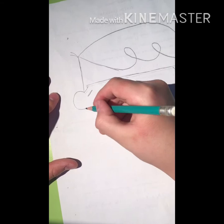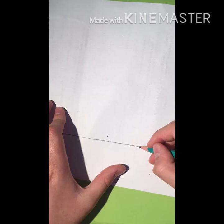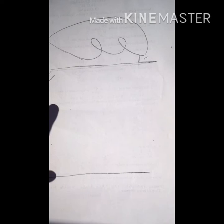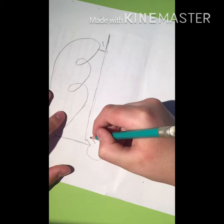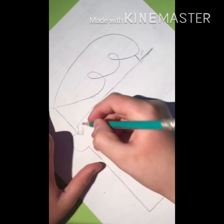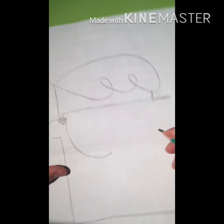Now I'm going to draw his ear right here and his body. Okay, and now I'm going to do his glasses — he has big glasses.